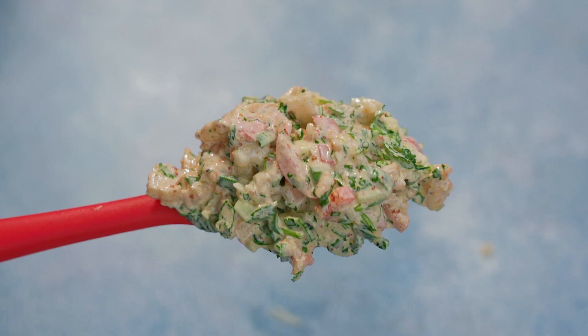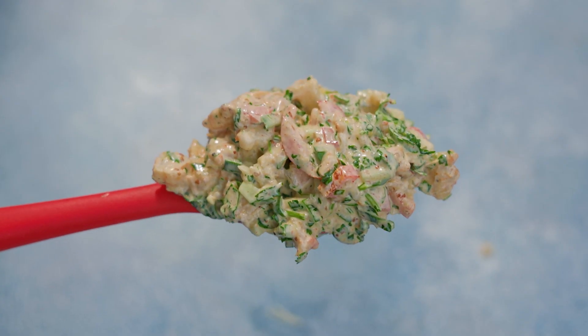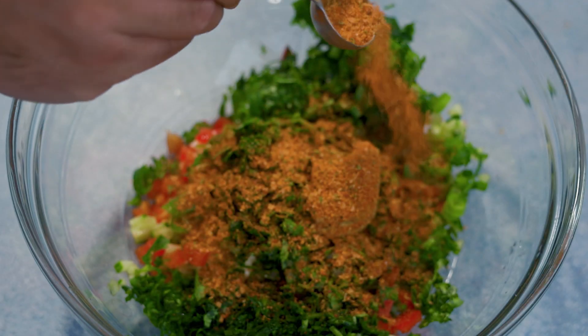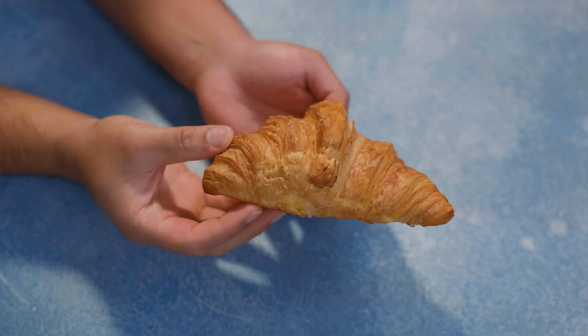Okay, now for the taste test. Wow, all the flavors we added in there — from the cucumbers to the red bell peppers, the hint of lime, the Cajun seasoning, the shrimp, the croissant — they're all blended in together and it's like a flavor bomb in your mouth. This is so good, you have to try this. Until next time, I'll see you later.